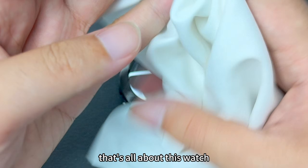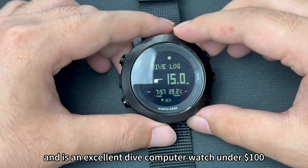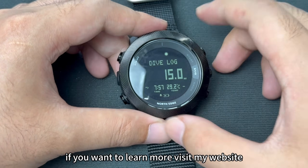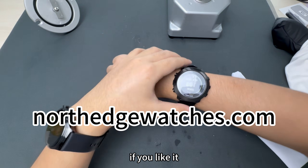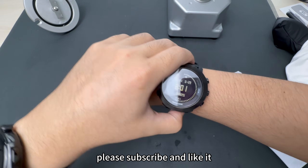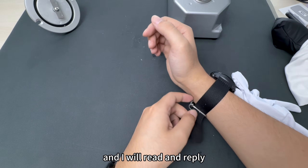That's all about this watch. It's great value for money and is an excellent dive computer watch under $100. If you want to learn more, visit my website, NorthEdgeWatches.com. Thank you for watching. If you like it, please subscribe and like it. You can also leave your questions below and I will read and reply.